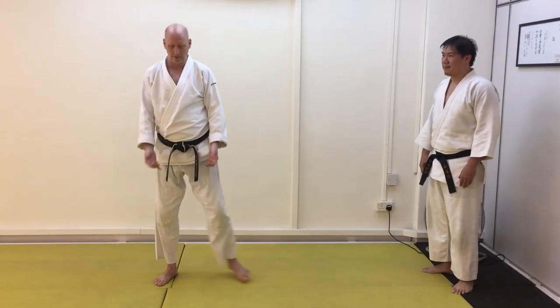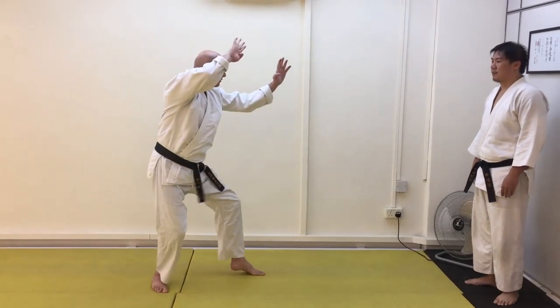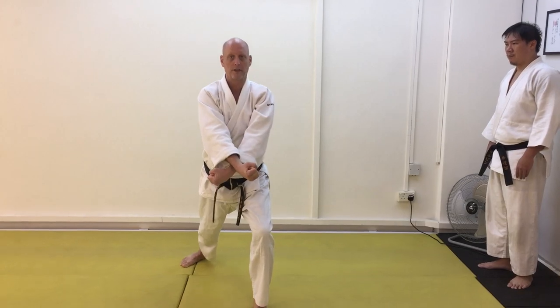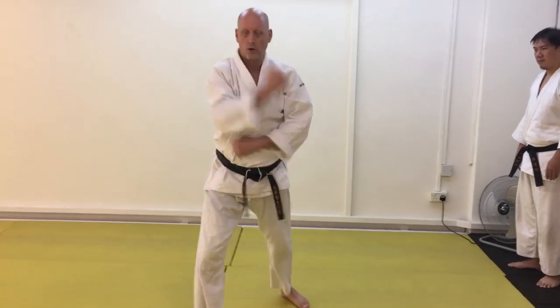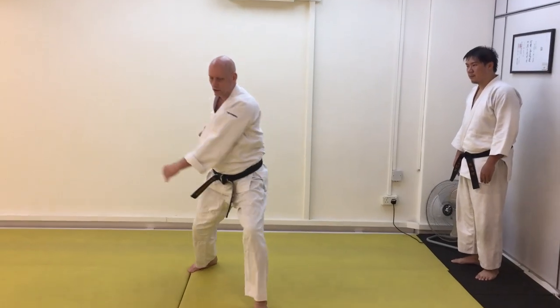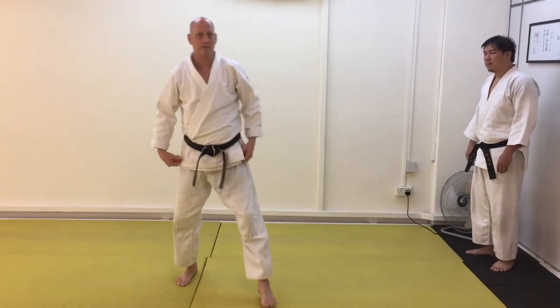The movement I'm talking about in Pinan Shodan is from the opening sequence, here when the hands cross and we come down. The kata continues, but it's this part of the hands crossing that I think has some utility.